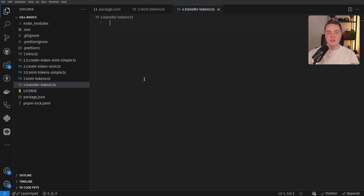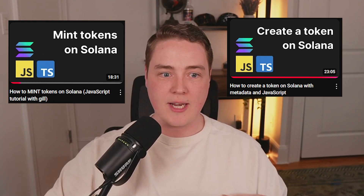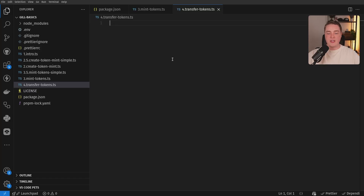So very similar to the previous video on how to actually mint tokens from a token mint, and also creating them — we showed that in the previous video — we're going to transfer tokens. This functions the exact same way; we basically only have to swap out one single instruction.